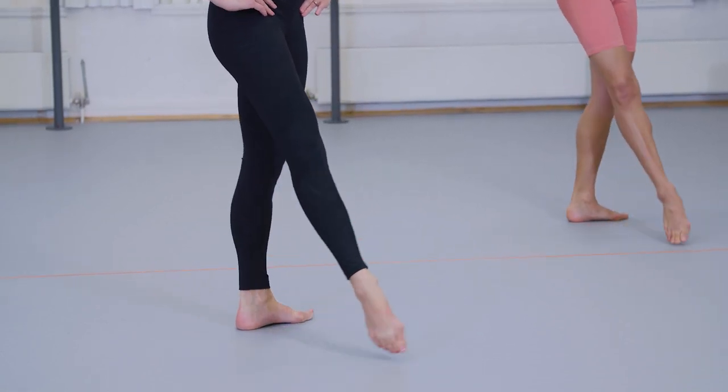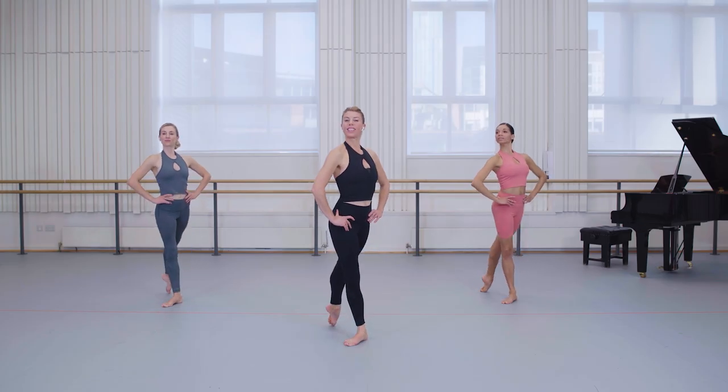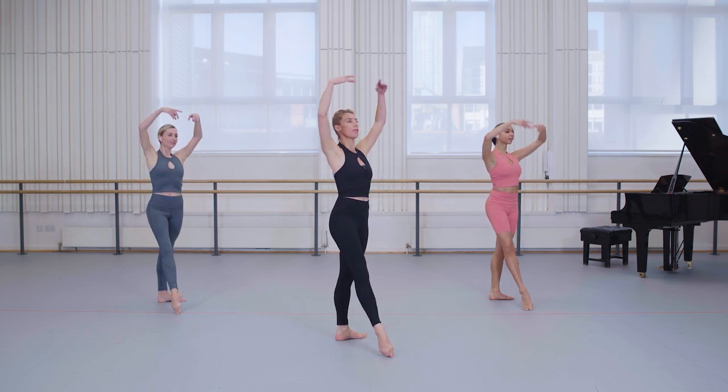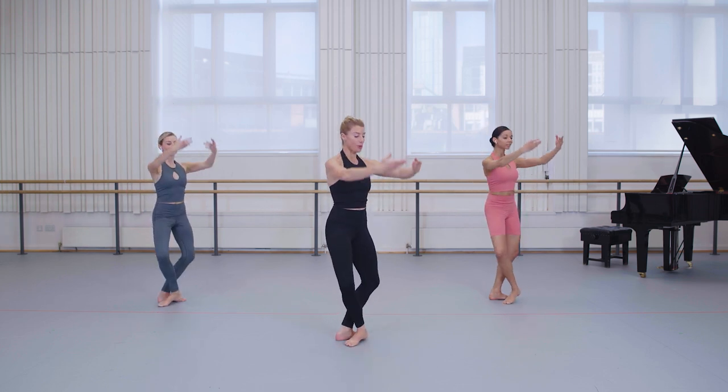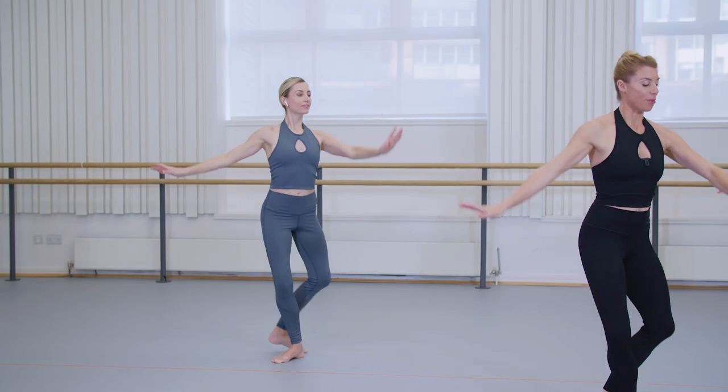Again extend devant, back through your plié, warming the legs. Let's try adding a port de bras. So as you extend the legs, sweep the arms to fifth, back down through a first, arabesque, shoulders down.